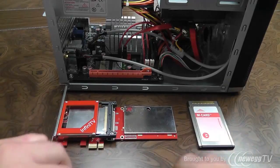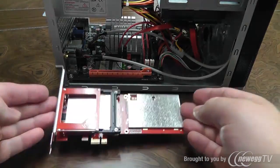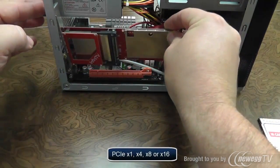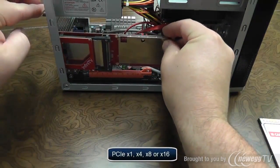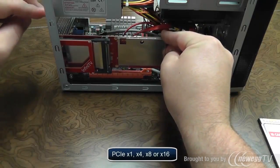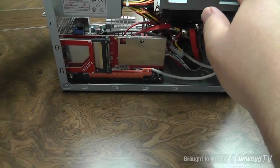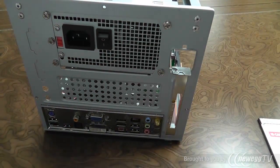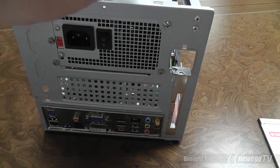Now that we have everything gathered up and your PC open, we'll begin by physically installing the InfiniTV into the PCI Express slot of your choice. It is compatible with PCI Express 1, 4, 8, and 16. You want to make sure the InfiniTV is seated firmly into the slot, and we will finish the physical installation by screwing the back plate to your PC.